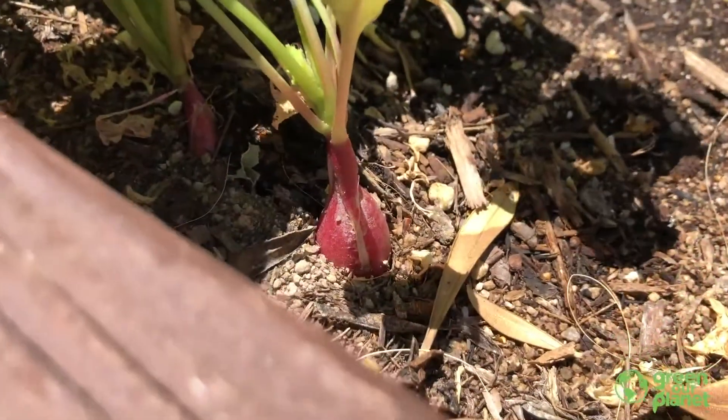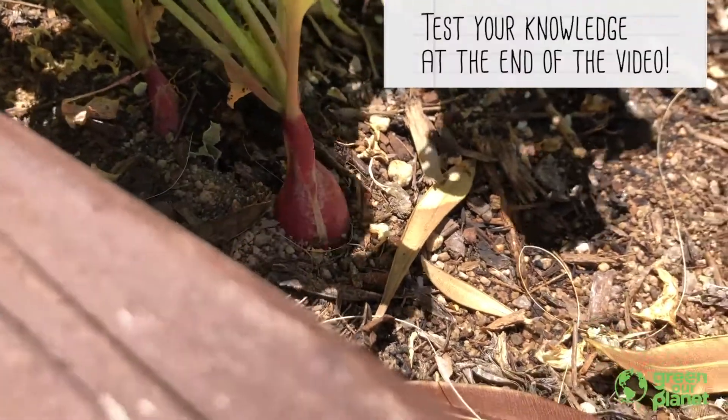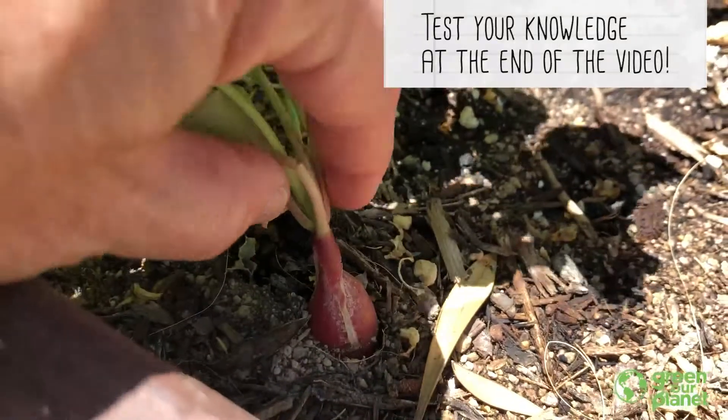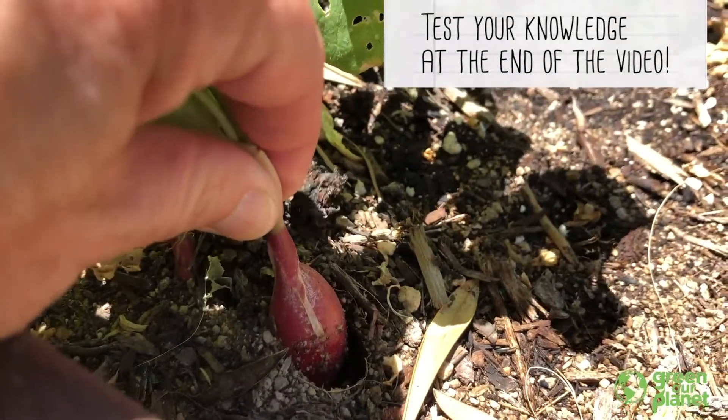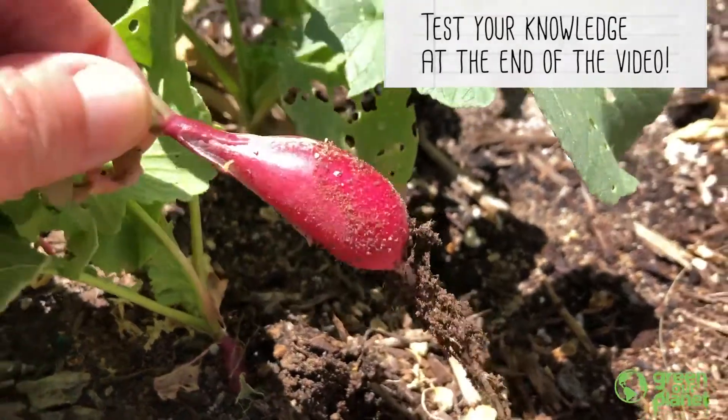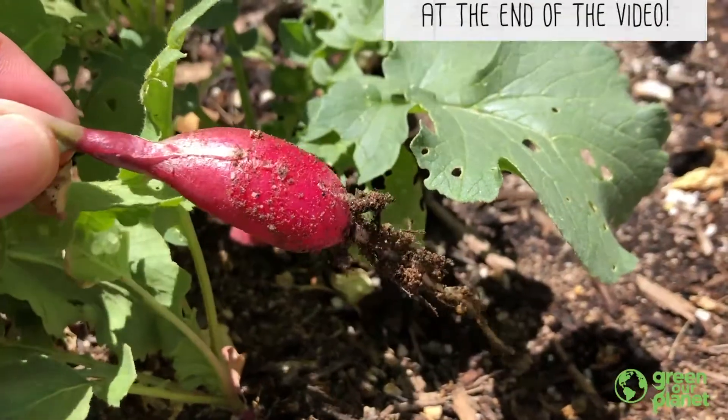When plants are growing in soil, we really might not think that much about the roots because they're underground. If I look here at this radish, I can see a little bit of the root coming out, but I really don't know what's going on until I pull it out. Let's take a look. Wow, there was quite a lot under there!